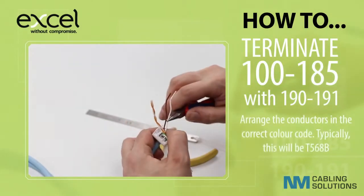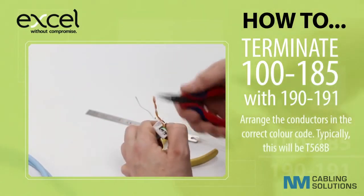Arrange the conductors in the correct colour code. Typically this will be T568B.